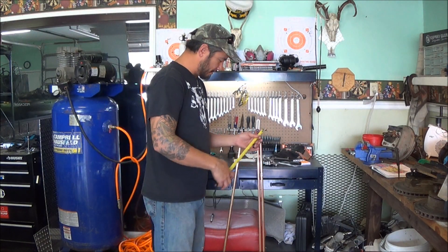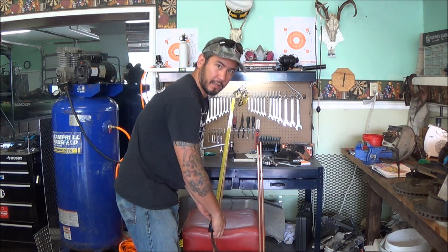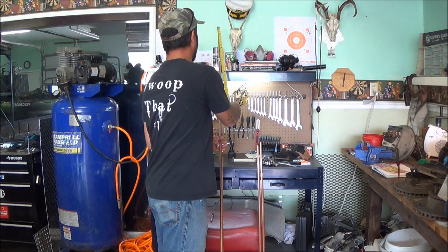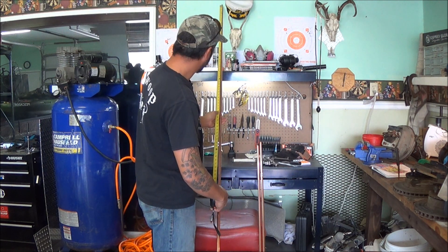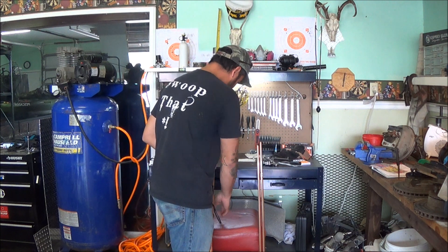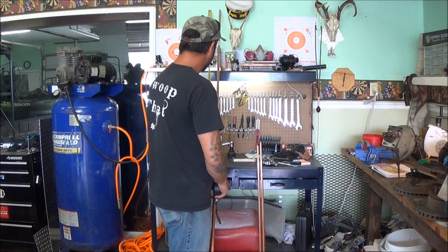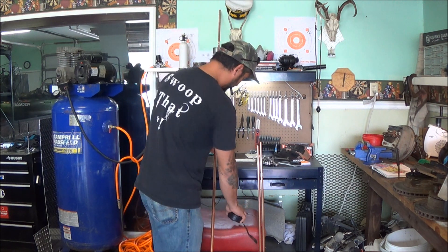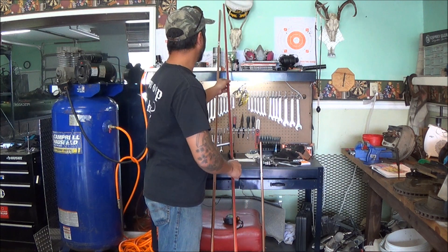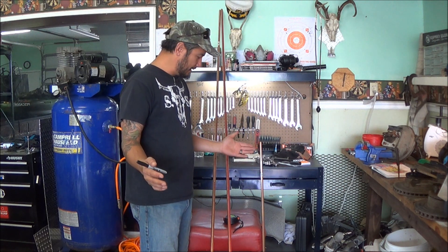The first step is to get all your parts together. I'm going to measure these out — they are ten foot lengths, so we're just going to cut these into five foot lengths. I started off with three ten-foot half-inch copper tubes. I went down to Home Depot and got them there — they were about eleven bucks a piece.